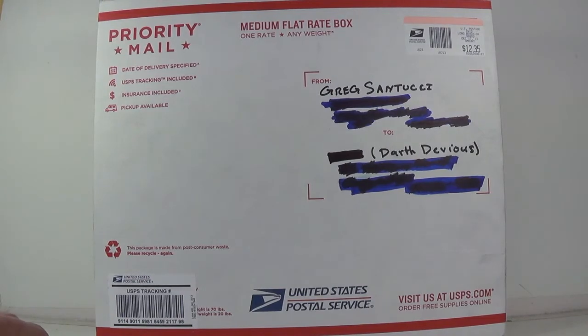As you see here, I've got a package from Mr. Greg Santucci, also known as Carnut. I promised him I'd do an unboxing when it showed up, and I have absolutely no idea what's in this, so you're all gonna find out with me.